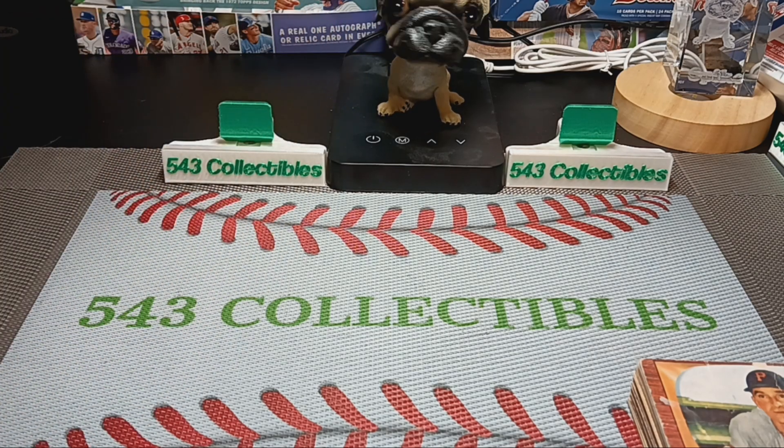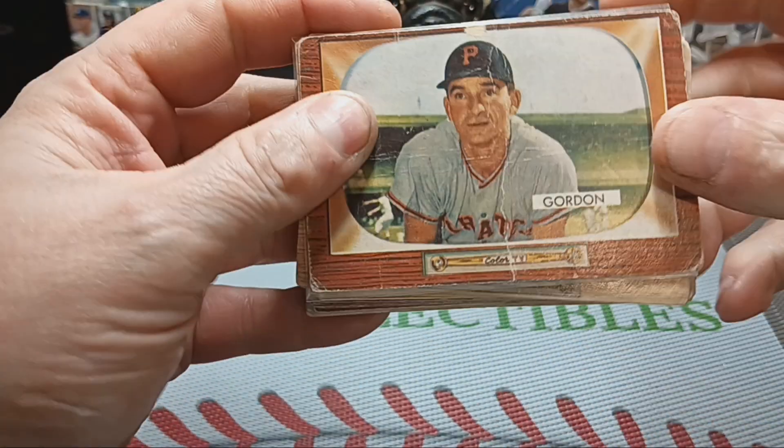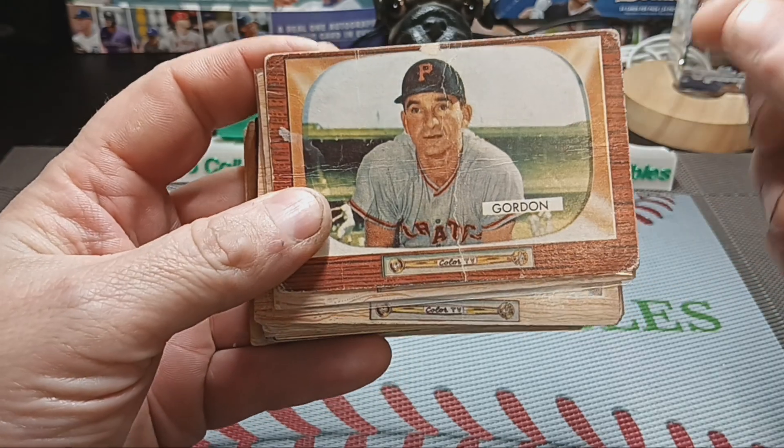Hello everybody, Joel here with Spike the Pug. In today's video I'm gonna be testing out my new phone for use as a camera, showing you some of my 1955 Bowman cards.